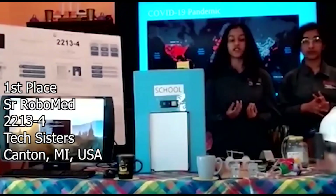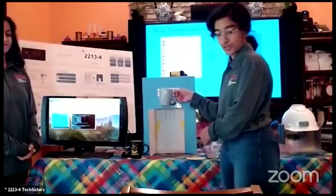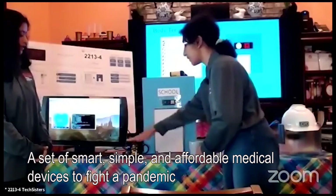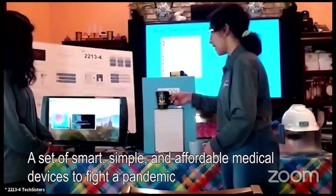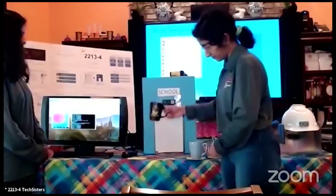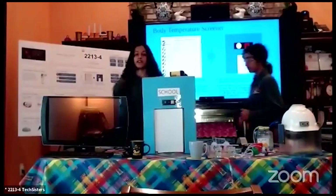We, the Texas students, have developed three innovations to help support a return to normal life safely. The first helps improve temperature screening. Someone with a normal body temperature will be allowed to enter the building. When someone with a fever is detected, the PIR sensor will detect movement, the thermal imaging camera will perform a thermal scan and alert them: 'You have a high body temperature. Please go home and consult a doctor.' We used Python to program this on the Raspberry Pi.